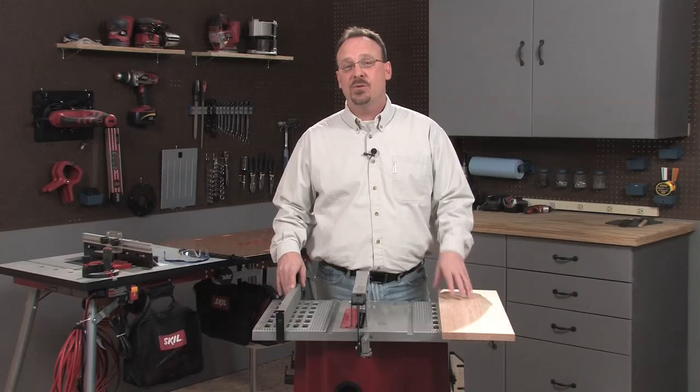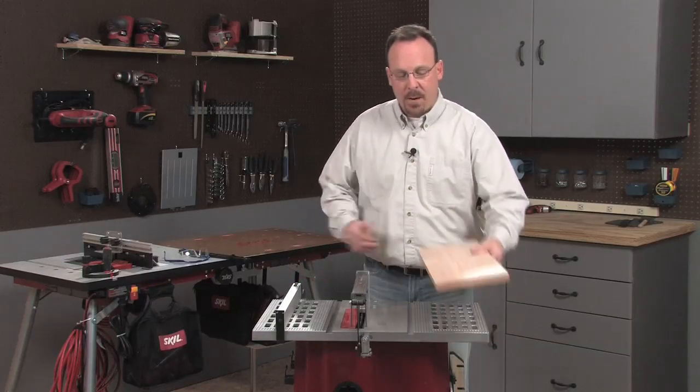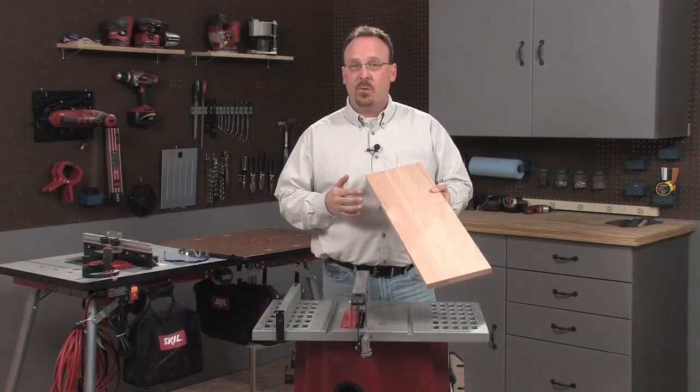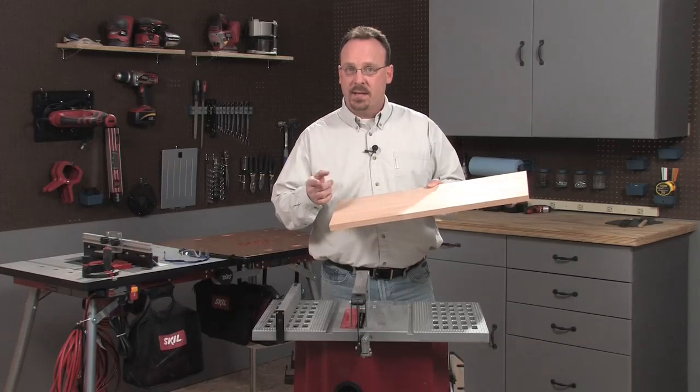Hi, I'm Bill Link and I want to show you two of the most useful cuts you can make with your table saw. They're called a rip cut and a cross cut. A rip cut goes lengthwise in the board, or with the grain — that's how you cut a board to width. A cross cut goes across the width of the board, or against the grain — that's how you cut a board to length.